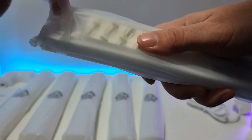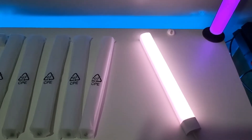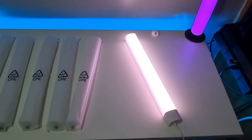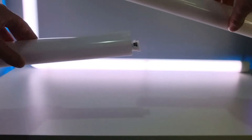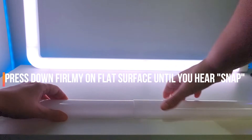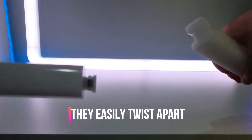You'll see each segment has some stickers already on the back, so it's nice and easy to put them straight on the wall. Just a quick test to see how bright it is and it looks pretty bright to me.